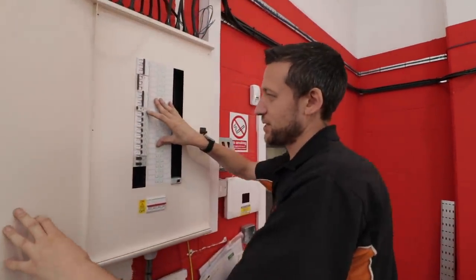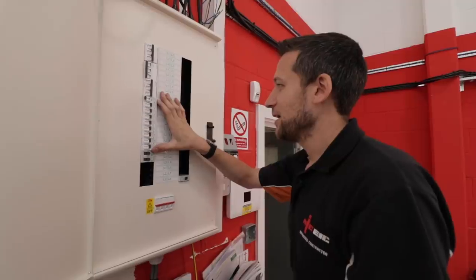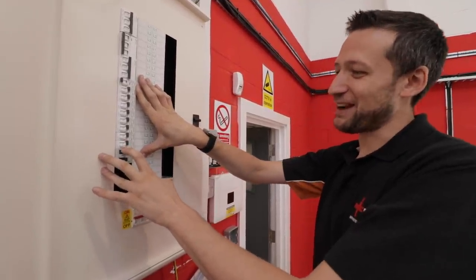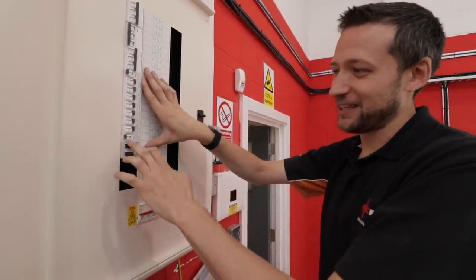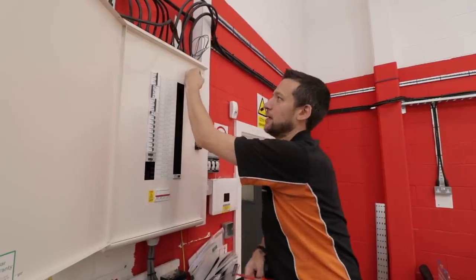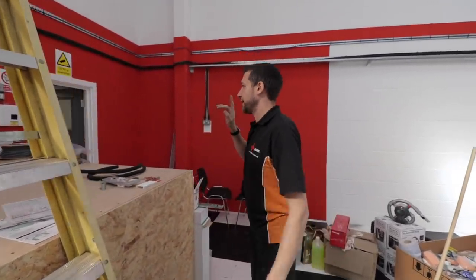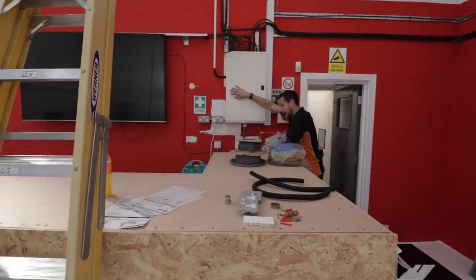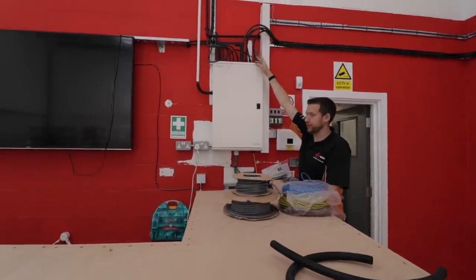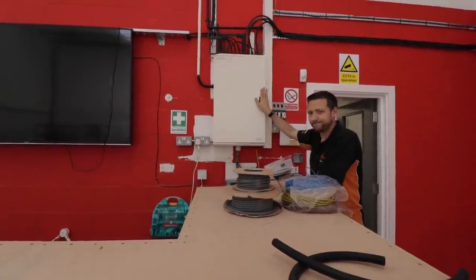When I first saw these RCBOs, because they don't have fly leads on them, I just thought they were MCBs — I was looking at them like, there's no red test button or anything. But it says RCBOs. The test button is there, it's just a tiny test button — really well hidden, you just wouldn't see it if you weren't really looking. I haven't got any 25 mil couplers — I've got to put a coupler there to go from plastic to copex, but I can sort that another day. And there's a water heater cable I've got to tap in, but that's another day as well. I've got to label it all up but it's there.